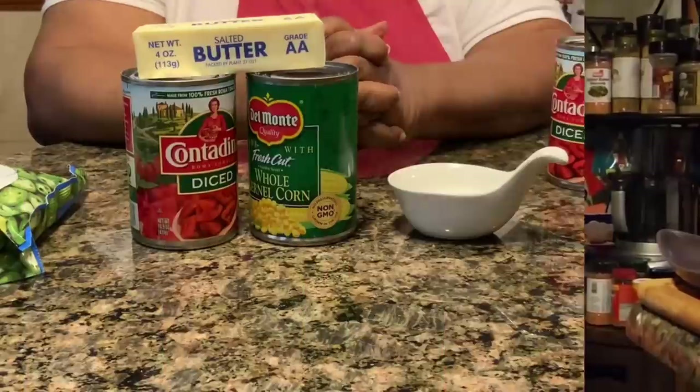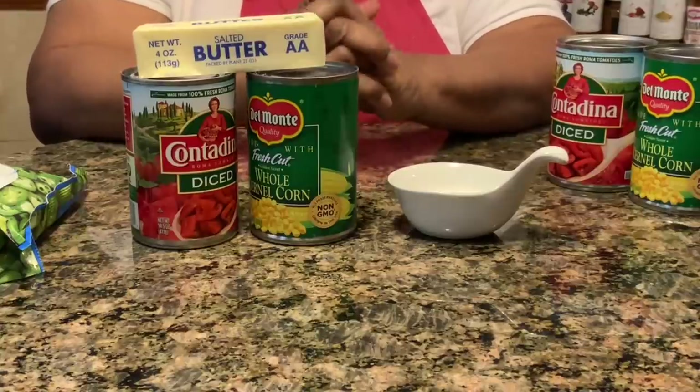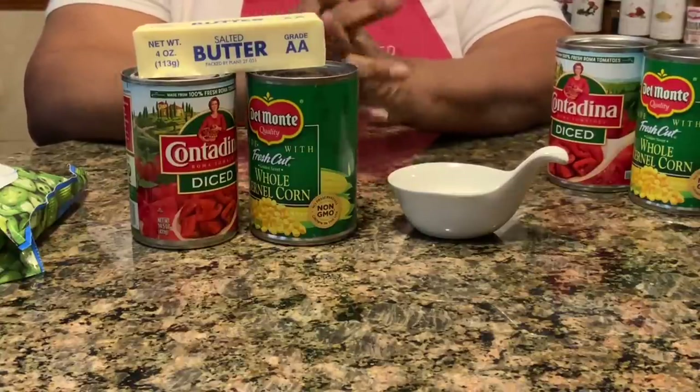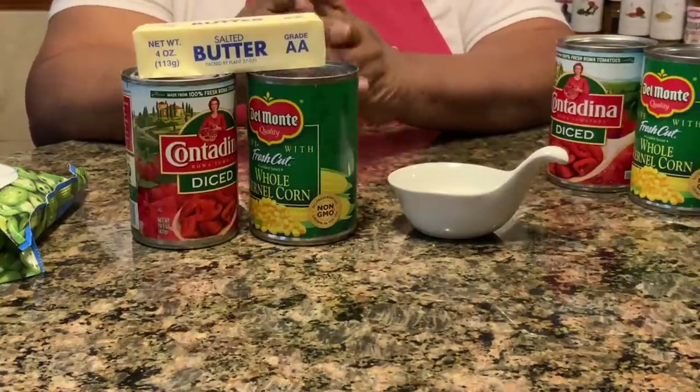Hi, welcome to Chris Cooks for YouTube. I got a great recipe for you today. We're going to be doing a medley — it's okra, corn, and tomatoes. Now you may have had this if you're old school. I used to have it all the time; I love it.